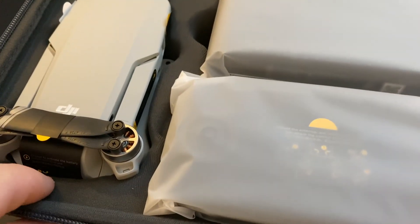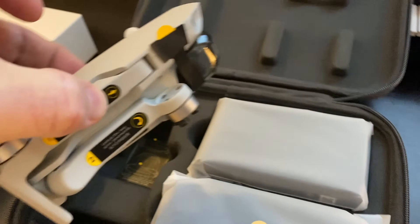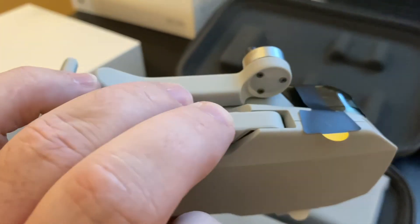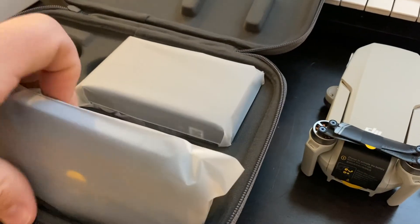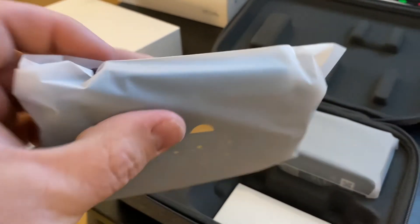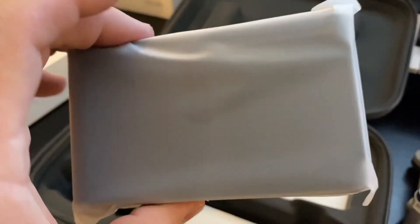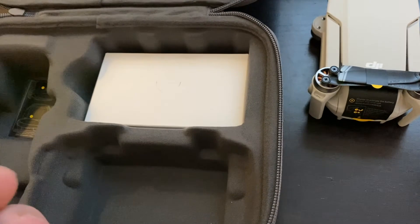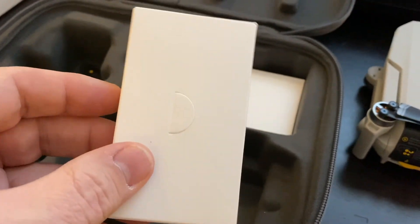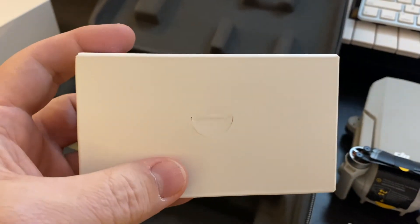Very nice construction of the bag — the interior is very nice, much like most DJI products. We have the DJI mini drone and all the labels on it. It comes with a camera protector, the controller, and the battery charger. It feels like there are blades and maybe a cord in here for the charger.